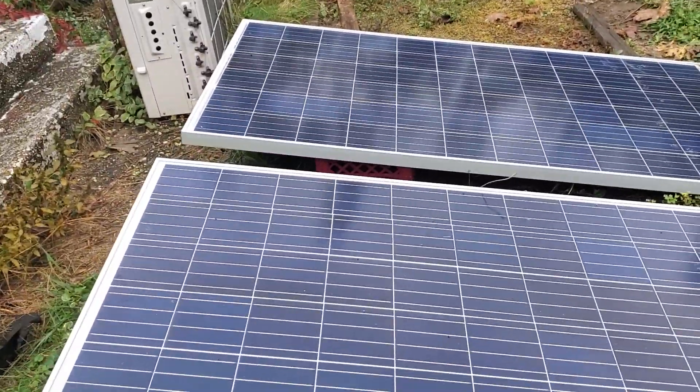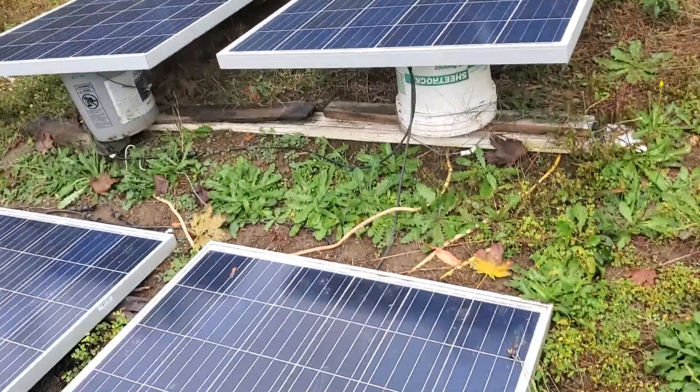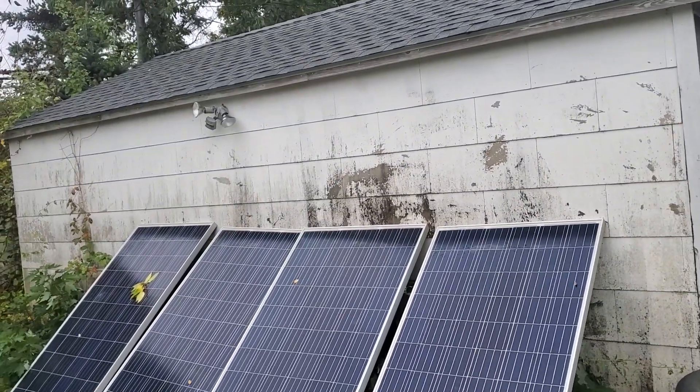You've got the same thing here: two in series, the other two in series. You match them together and bring them in parallel, giving you about 18. So between this 18 plus this 18, you've got 36 amps. Sometime next year you're going to see them on top of the roof here.